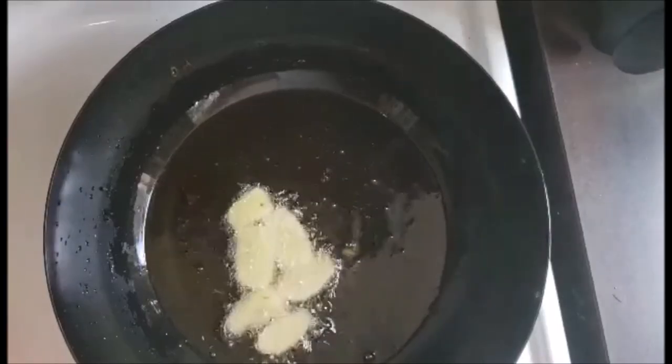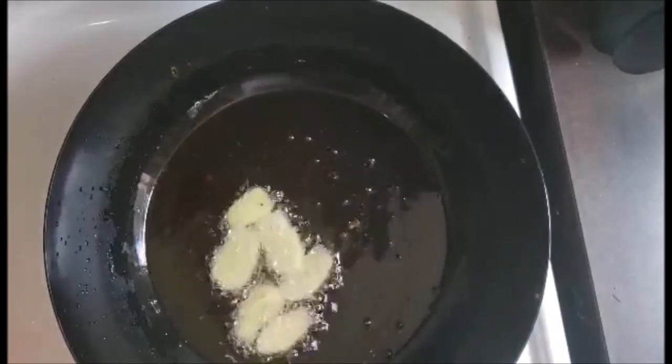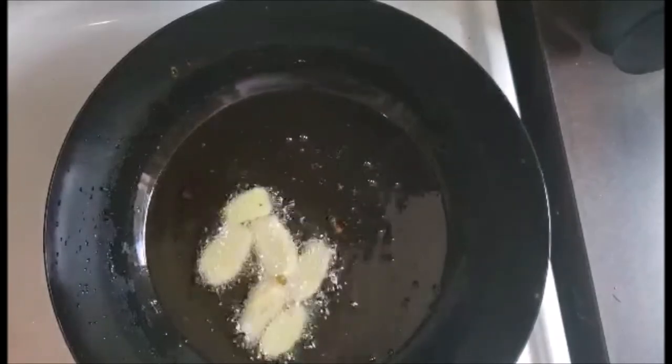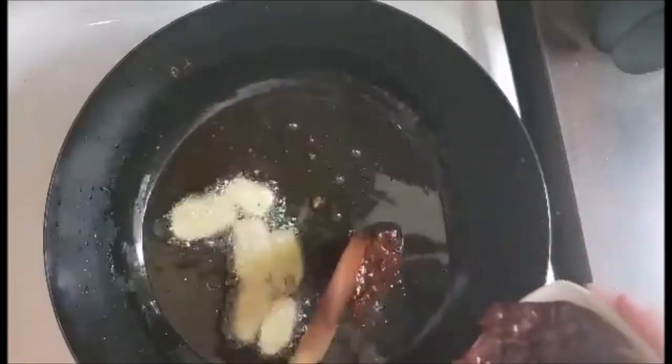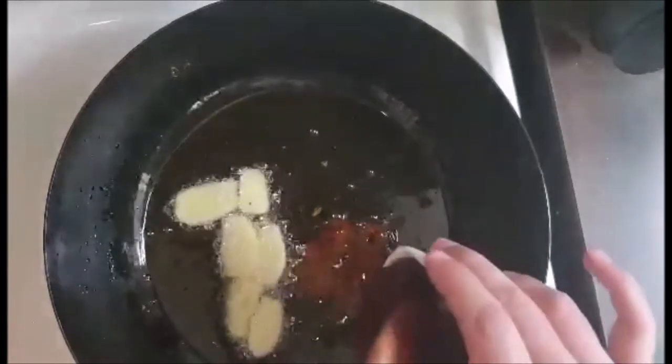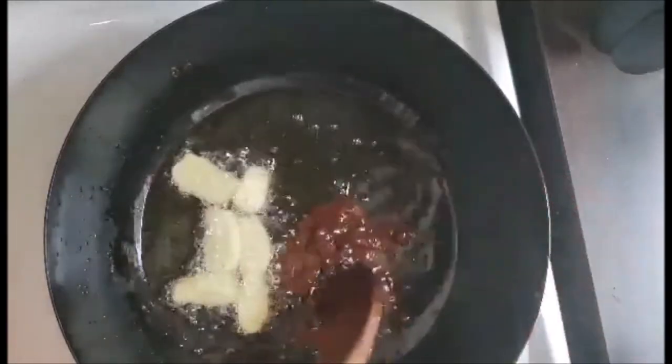The ginger has been simmering in the oil for a few minutes. The next step is to add the fermented soybeans — it's probably going to pop a little as it goes in. What we want to do now is remove as much moisture as we can from this.